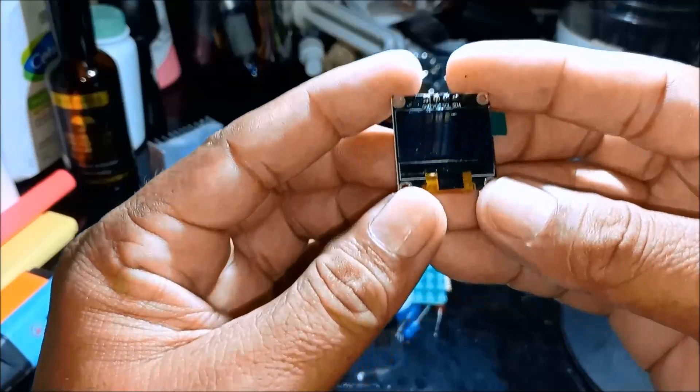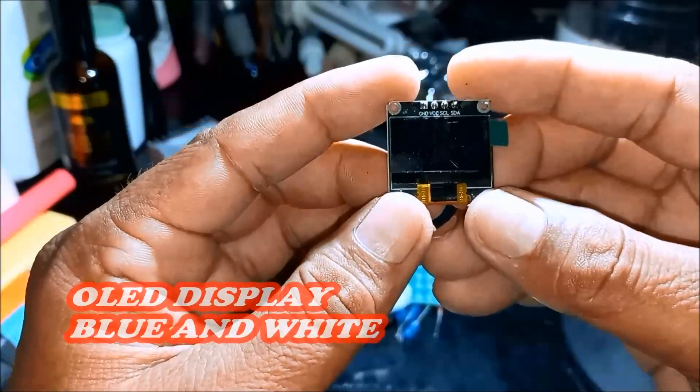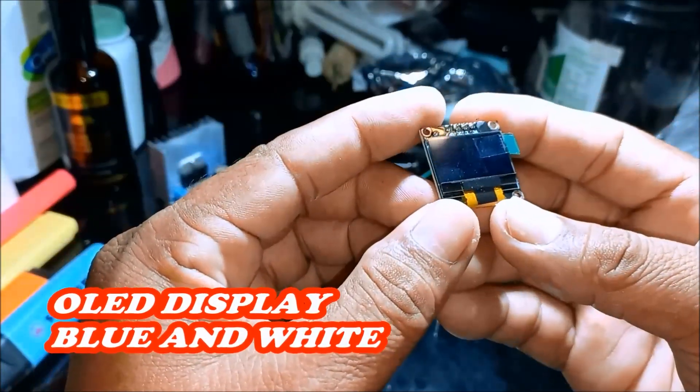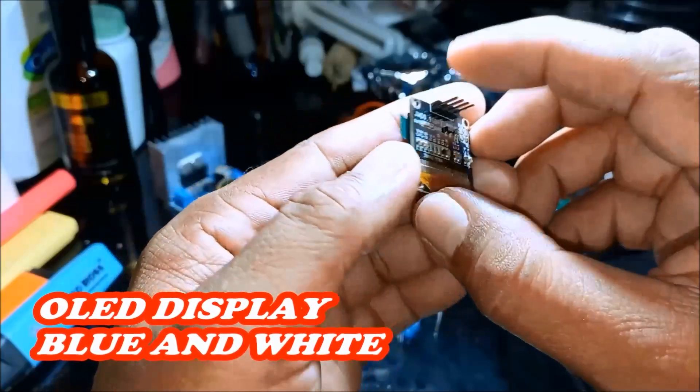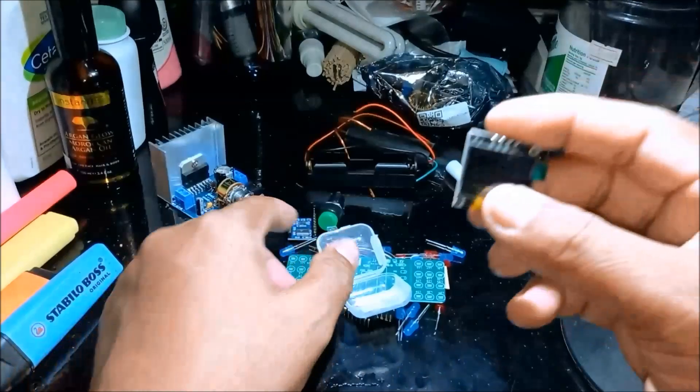This is an OLED display — screen color blue and white. This is an OLED display.